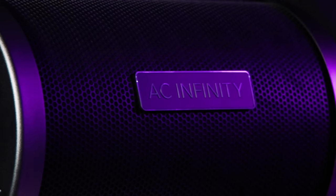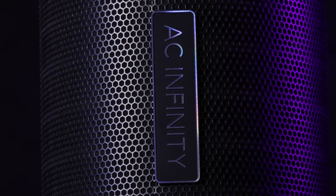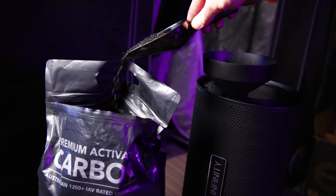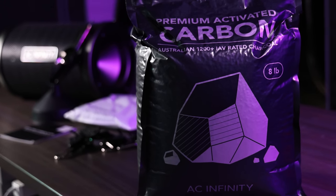One thing I love about these new ones is they do have hanging tabs, which the old ones didn't. I think that's great because you can use ratchet straps to hang them and it gives you a lot more flexibility in how you might want to put it in your grow tent. These filters come pre-charged and ready to go right out of the box.